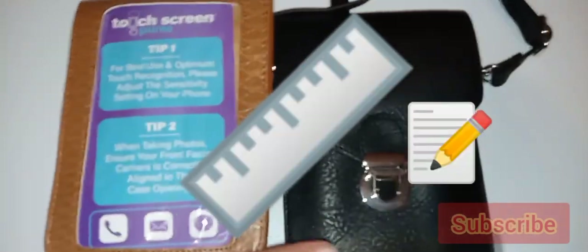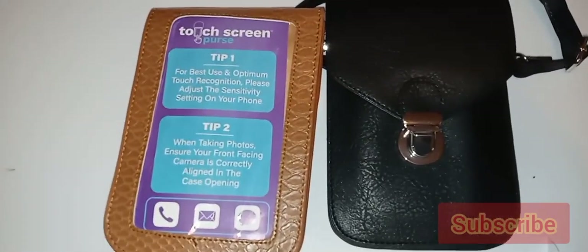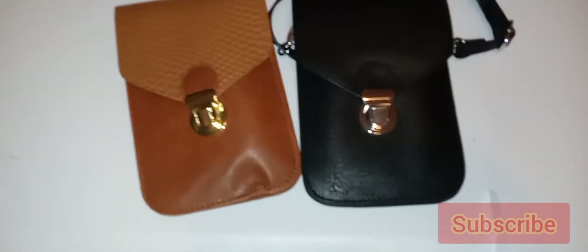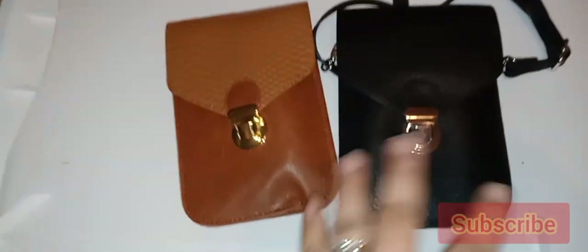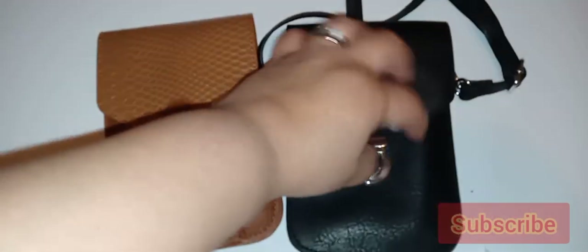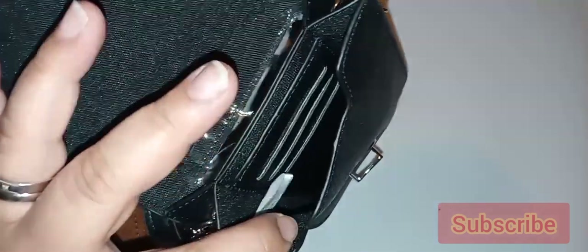I will definitely recommend that you check the specs on your phone to make sure it fits properly. I'll give you guys feedback on how customer service takes care of me after I email them about both issues. I am so disappointed because I really wanted to like this. The actual purse is good — it fit about three cards, debit or credit cards, an ID, and a few small items.